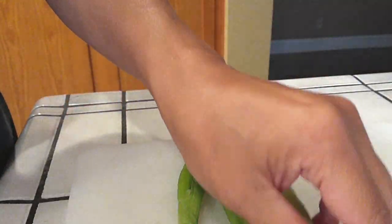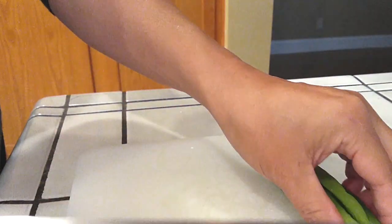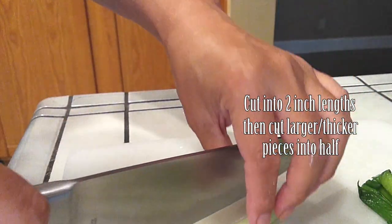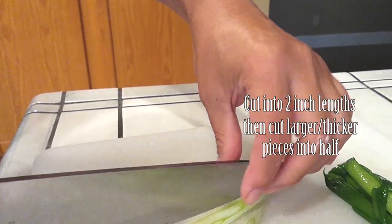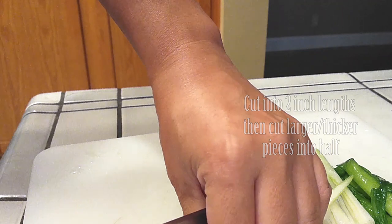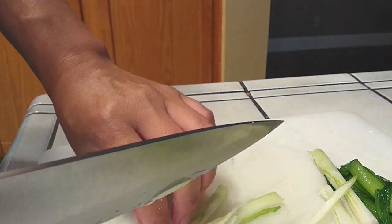Next, grab four green onions. Go ahead and clean those up, chop off the edges and whatever you don't need. I'm just going to apologize here because I was so into this I didn't even check the camera to see if you guys could see what I was doing. Basically, all I did was cut them into two-inch pieces lengthwise, and if the ends were too thick, I cut those in half to make them a little thinner so they cook easier in the mix.